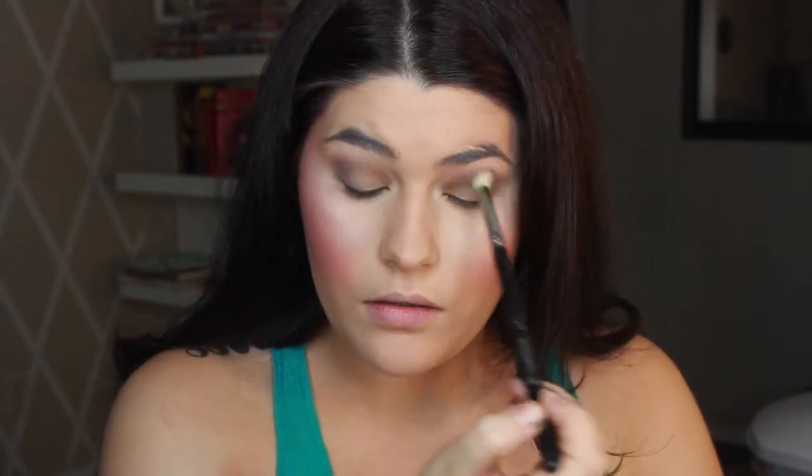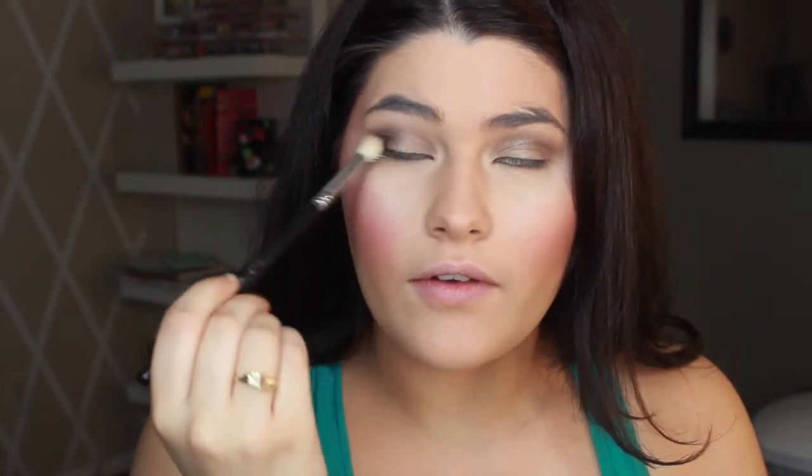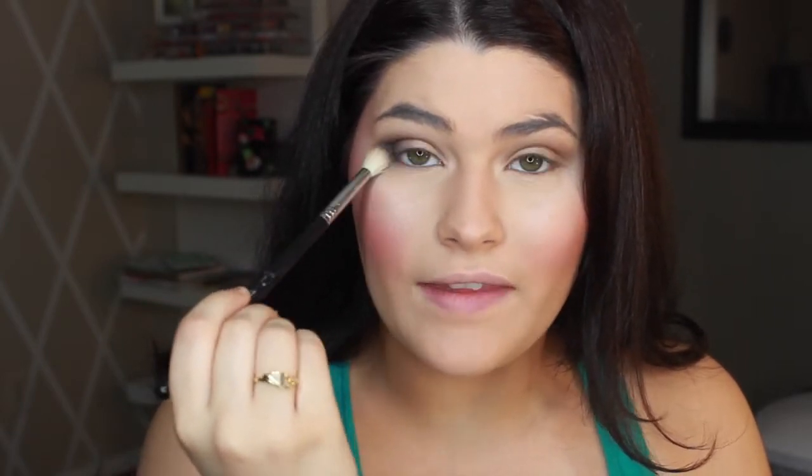I'm going to take the shade Suspect with my finger and apply that to my lid, then put the brush down and blend that out. And then I'm going to go in with Blackout and just define the outer V.